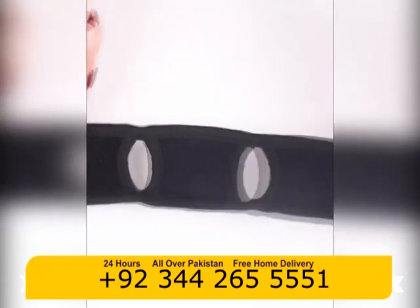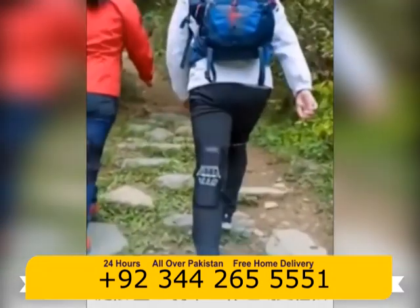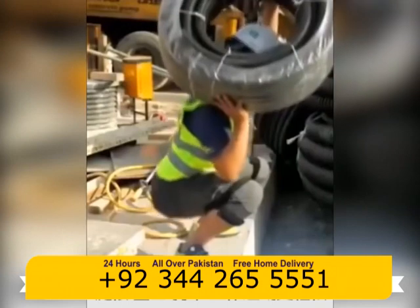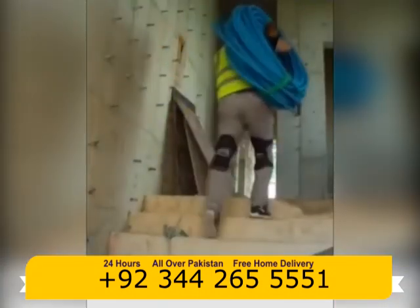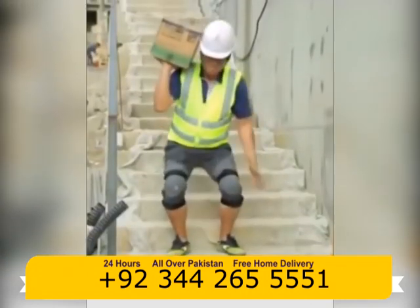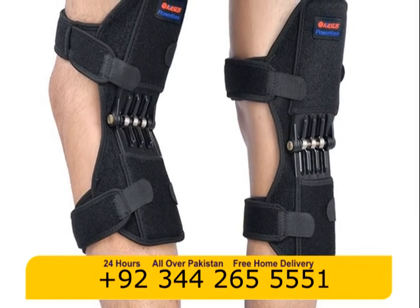These knee joint support pads are ideal for people who work out, working men and women who are crouching all day, delivery guys who carry packages for a living, or even hikers who walk up and down mountains for fitness and fun. It is also great for various sports such as mountain climbing, biking, golf, badminton, workouts, and more.